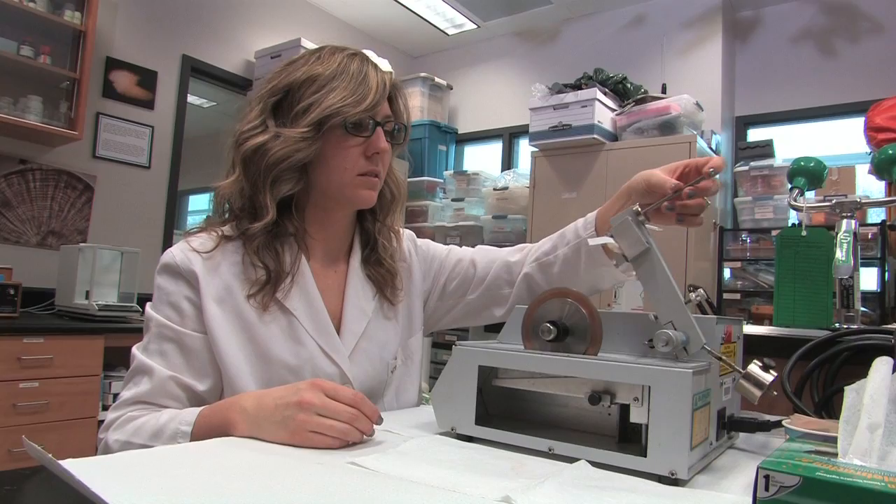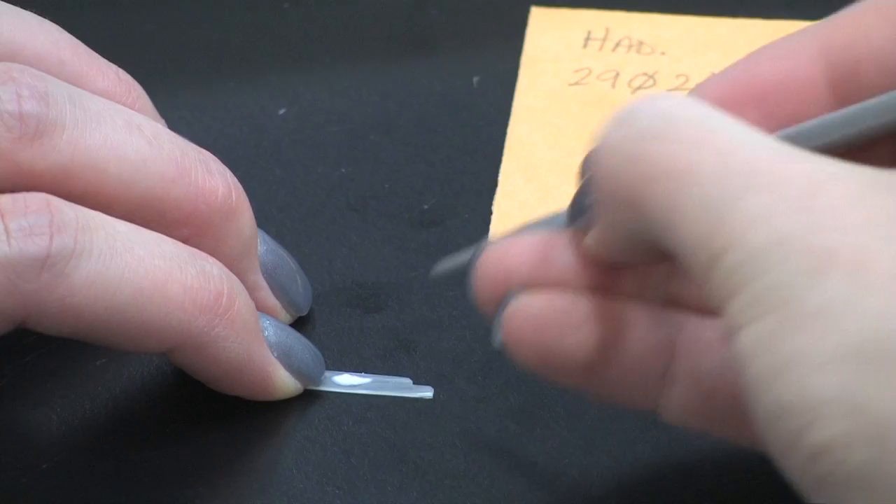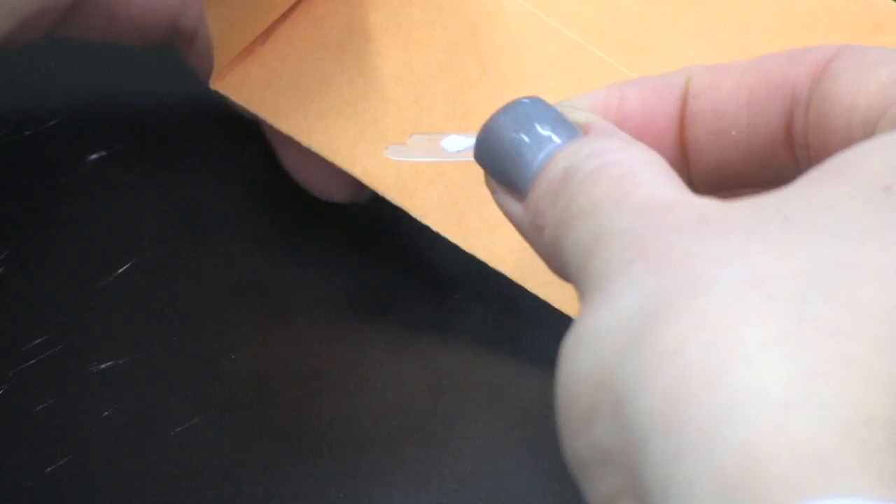Sections can be stored dry and don't need to be mounted on a slide. If desired, they can be glued to the slide with a little epoxy or crazy glue. Label the section using the diamond tip pen and keep all pieces stored in a suitable labeled envelope or container.